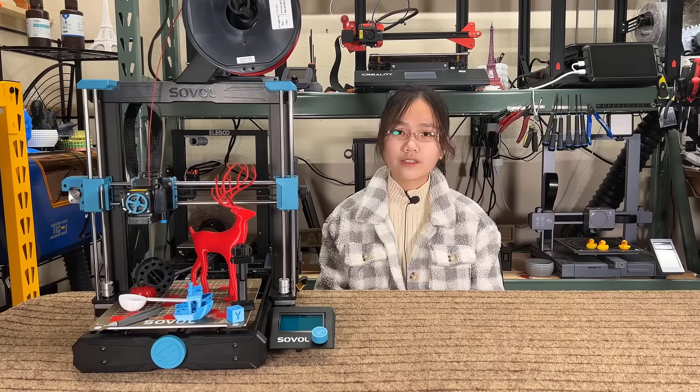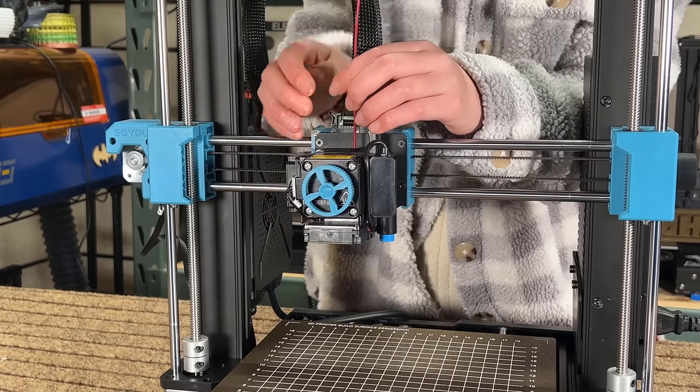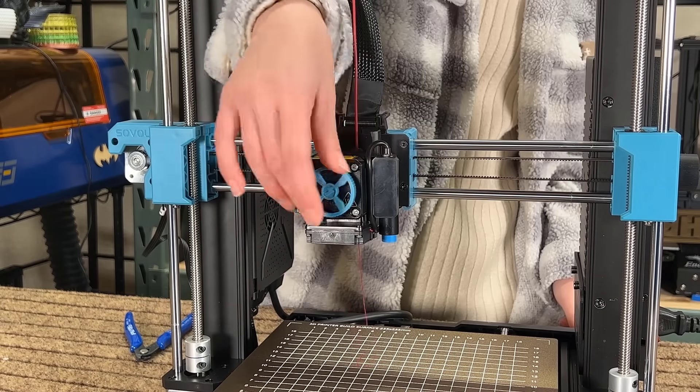Now for the cons. One: at first I had some issues with filament feeding. This extruder is pretty likely to misfeed the filament and let it roll inside the gear. But when I straighten the first few inches of the filament manually before feeding, it works fine.